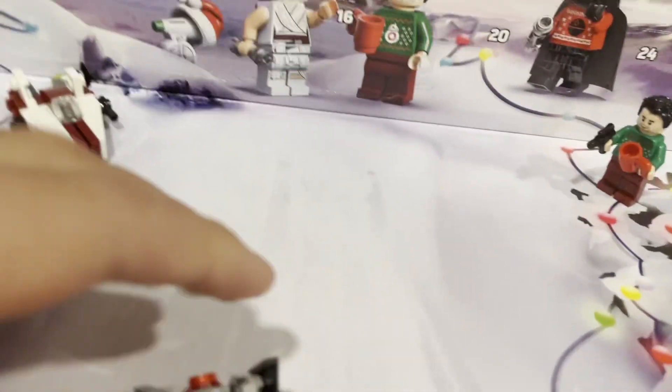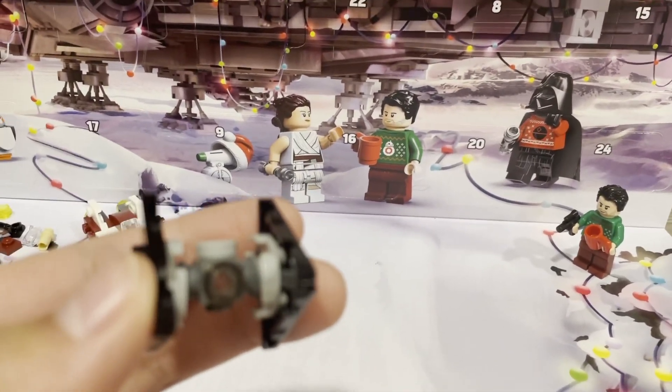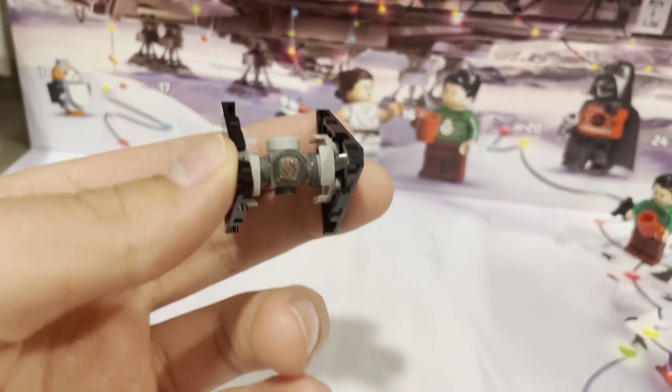Today's build was the TIE Dagger, which was seen from the sequel trilogy. More specifically, it was from the Episode Nine set. This is based on the original trilogy TIE Dagger.